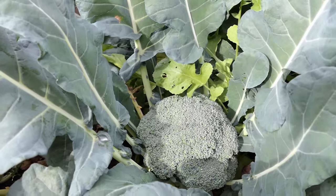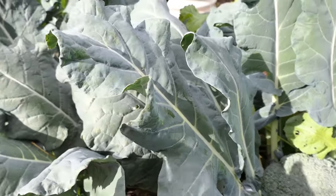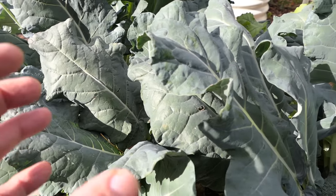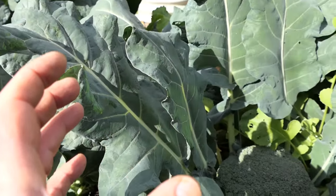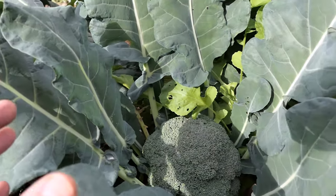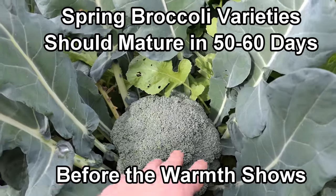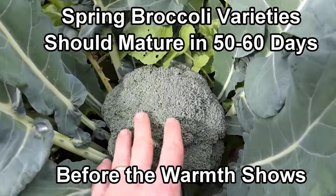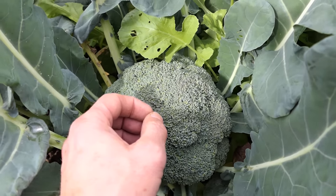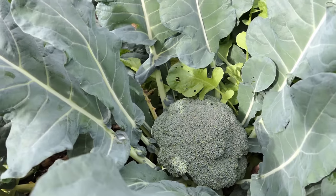So if you're in a zone like Maryland Zone 7, you have a shorter spring. You definitely want to grow broccoli that matures in 50 to 60 days. You're not going to get as large a head of broccoli, but if it's a broccoli that takes 60, 70, 85 days to mature, you're not going to get a nice head anyway, because these are going to go from beautiful compact green crowns to starting to grow and put yellow flowers on.